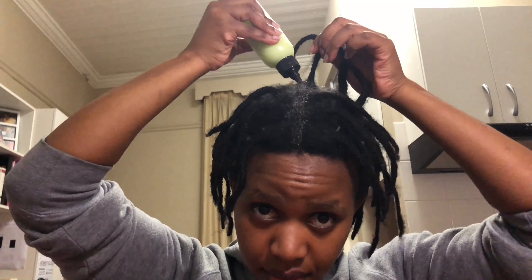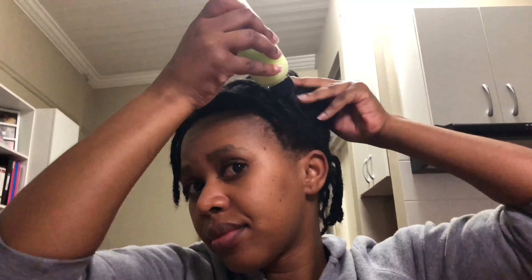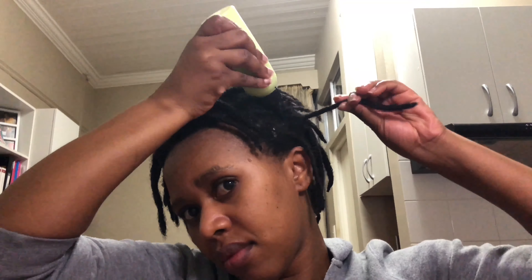I actually use this mixture quite often as a moisturizer for my everyday use, and the reason why I have the growth oils is to help with my dry scalp — one of them actually specifically targets dry scalp issues.